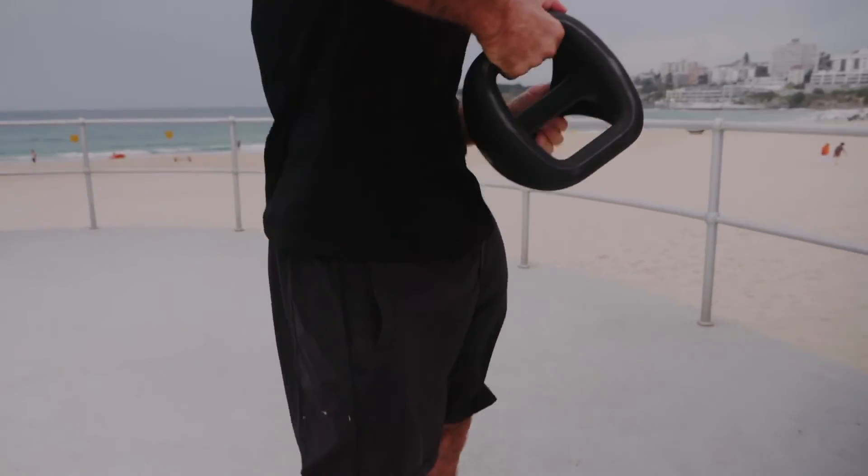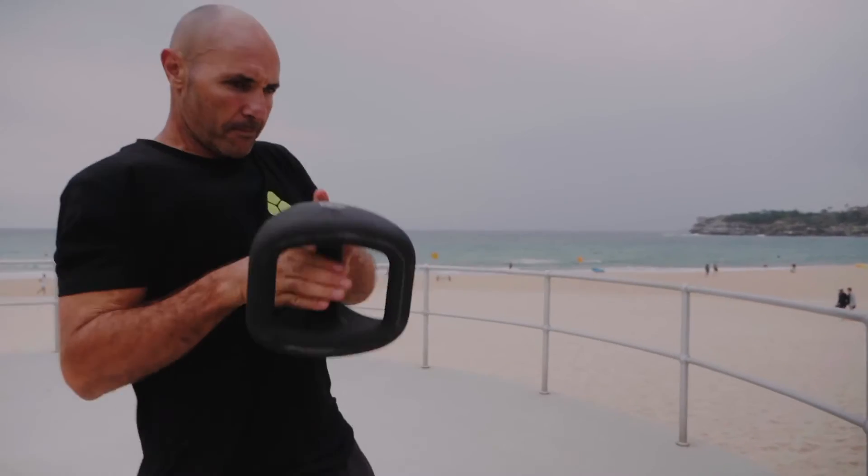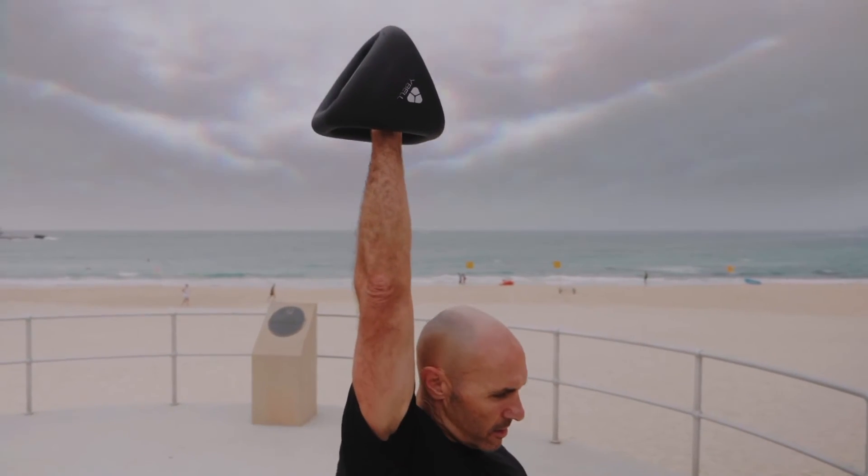Add to that the Y-Bell specific mobility exercises like double grip cross halos and transition grip cross catch presses, and we really do have an all-in-one training solution.